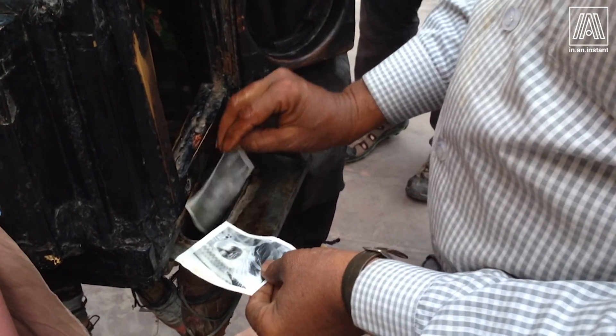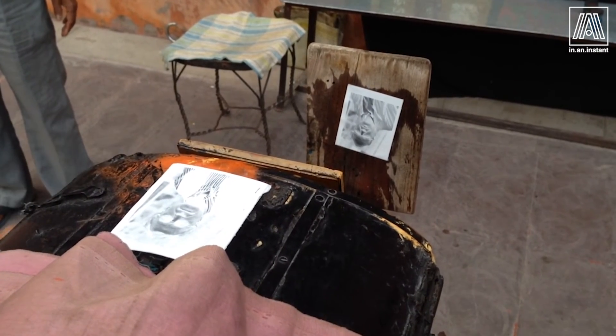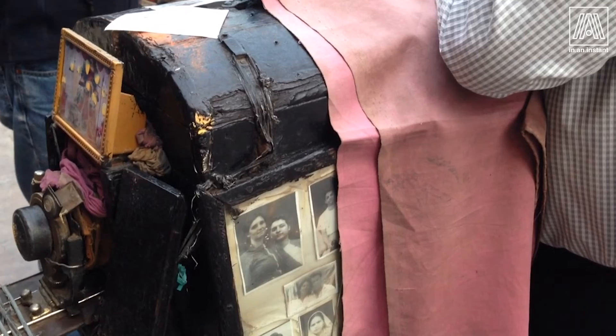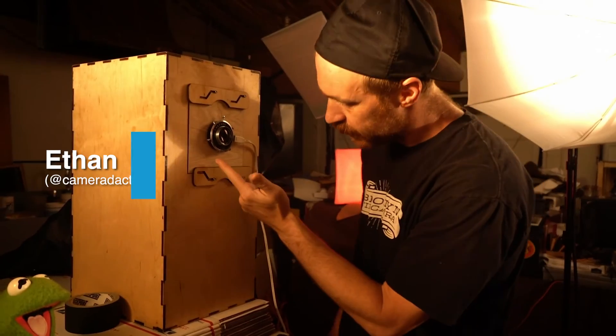But nothing can quite top the artisanal quality of this unique process, which, like Polaroid PAC film, was used for everything from ID card photos in Kabul to tourist street portraits in Belarus. These cameras produced the first and sometimes only images of people in the Middle East from the late 1800s through the early 20th century. And then there's Ethan with his Albuquerque box camera.